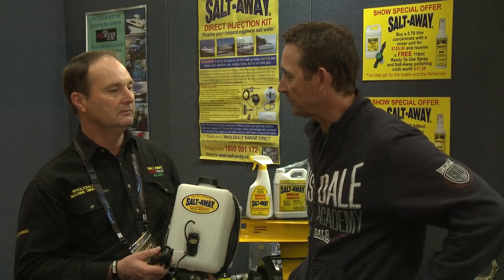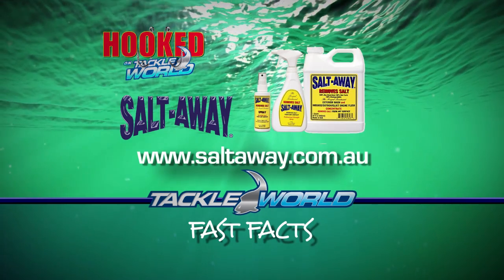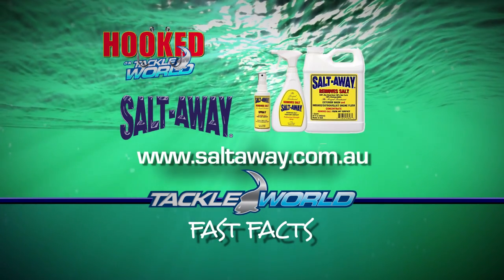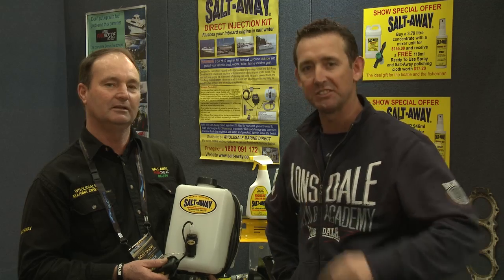For more information, just go to www.saltaway.com.au. Check it out — it's a great product, a must have for all anglers, boaters, or even around the home. Salt Away.